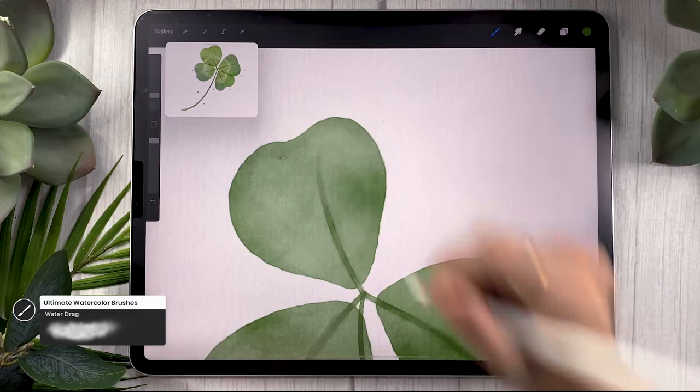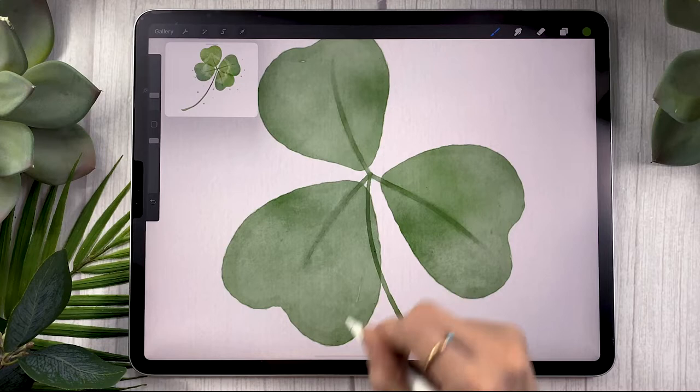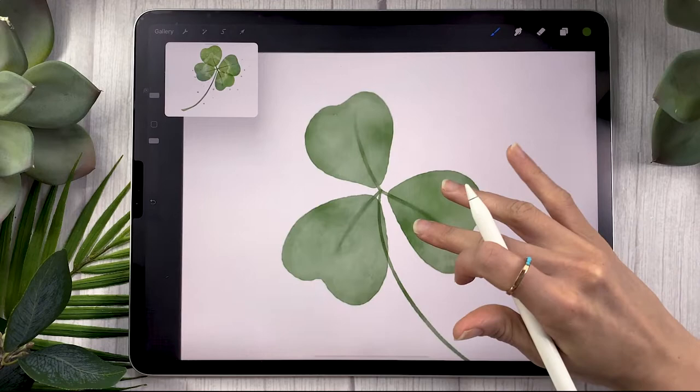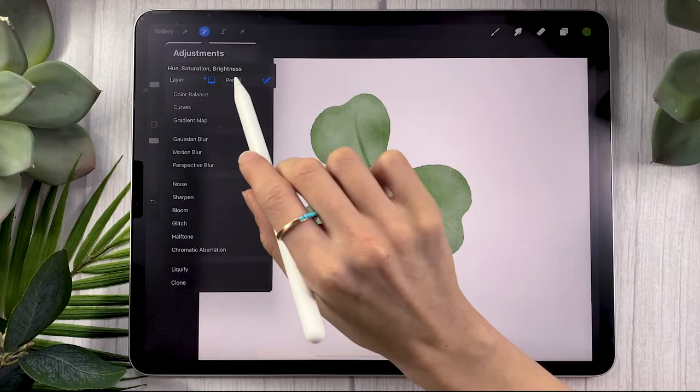Feel free to try stuff and undo or redo, and if you have any weird wide spots you can use that tool to blend them. Now we have the base and I'm going to show you a bunch of tricks to make it more interesting: adding more details, color variations, splatters, all of those. We're going to go back to the brush we used to draw the base and in the adjustment panel select hue saturation brightness and set it to pencil.